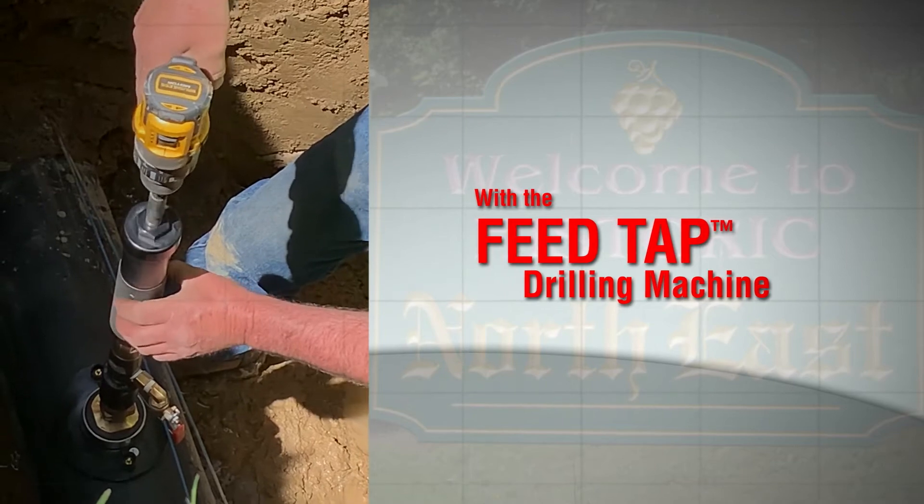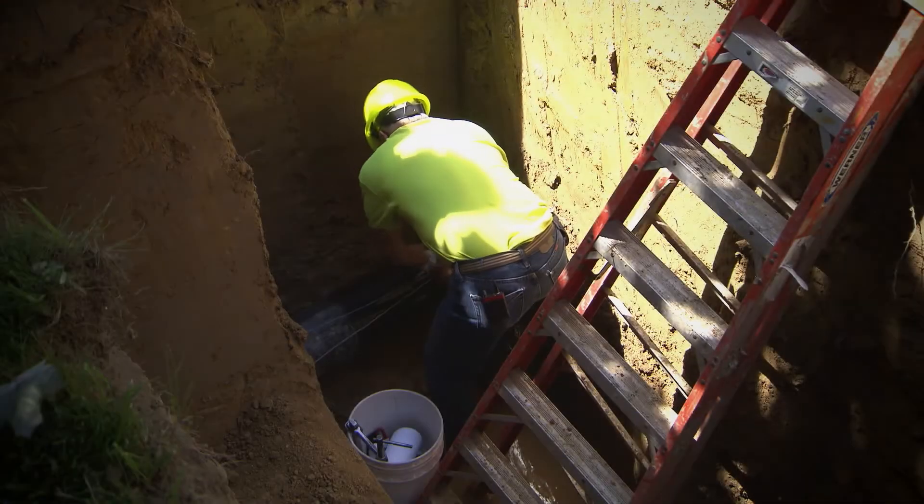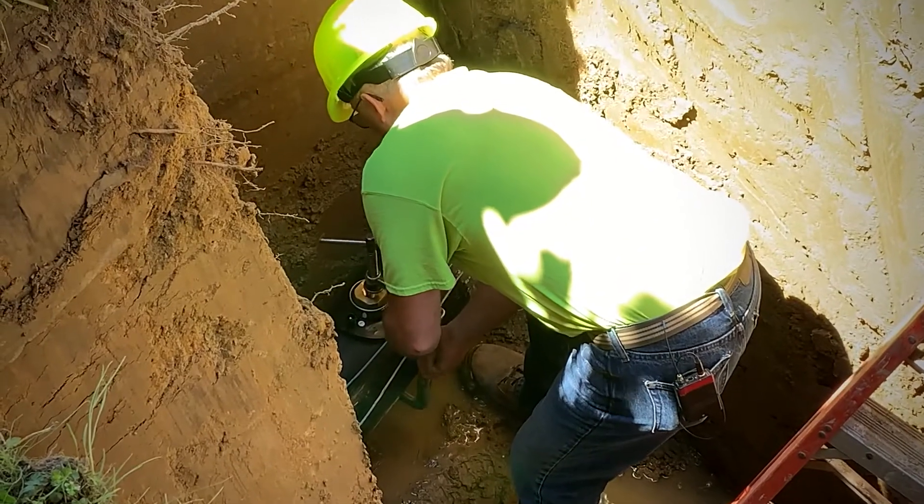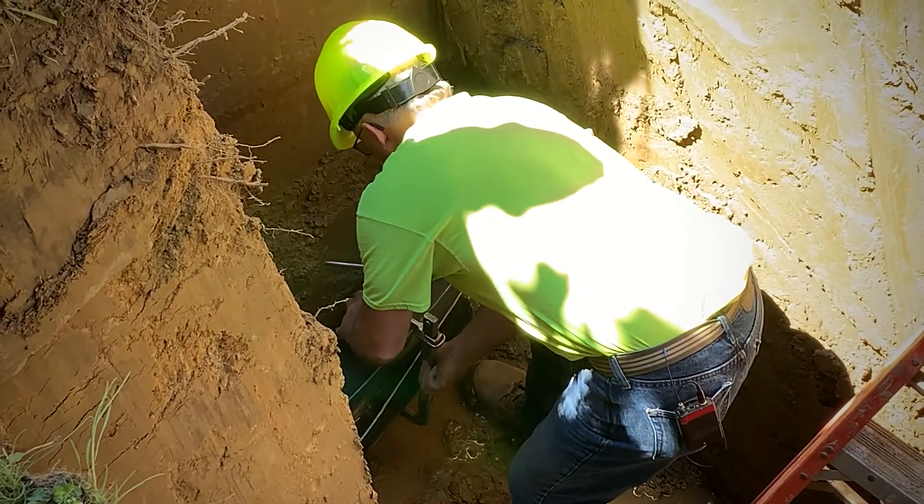Today we are installing a tap for a homeowner. We are putting in a three-quarter inch tap on HDPE pipe, then going to three-quarter inch copper.